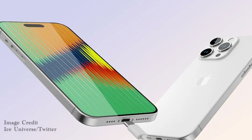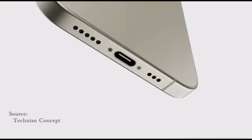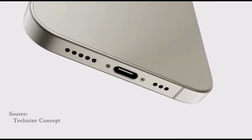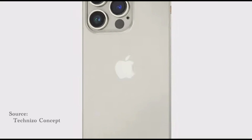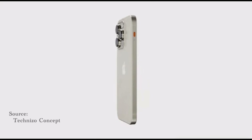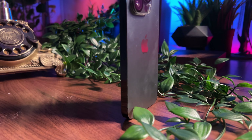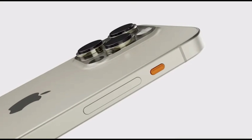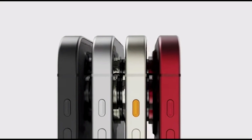Speaking of USB cables, Apple is finally switching to USB-C cables, which means the ports are switching from Lightning to USB-C. This was a wish many iPhone users wanted to come true, as most devices use USB-C and having to carry a separate charging cable for your iPhone will now be a thing of the past. Finally on the design, changes on the frame of the Pro models will come with a titanium build, which explains the possibility of a price increase, whereas the regular 15s will carry on with a stainless steel frame.